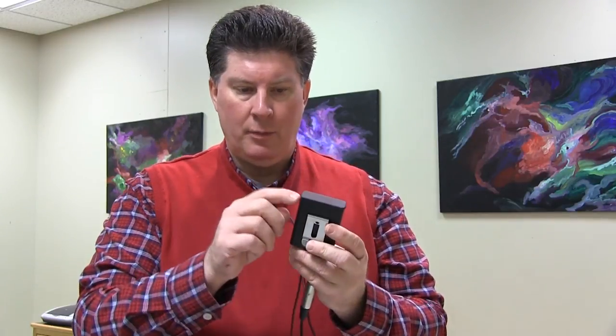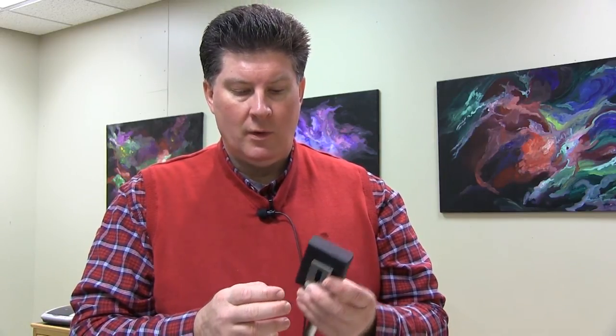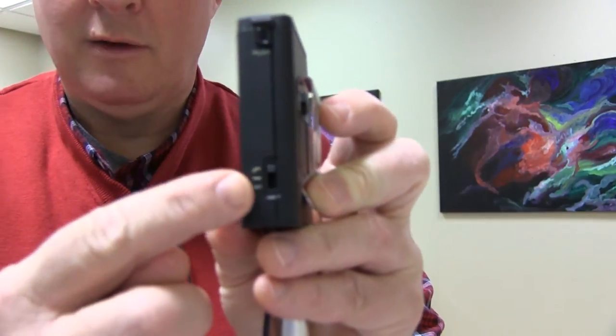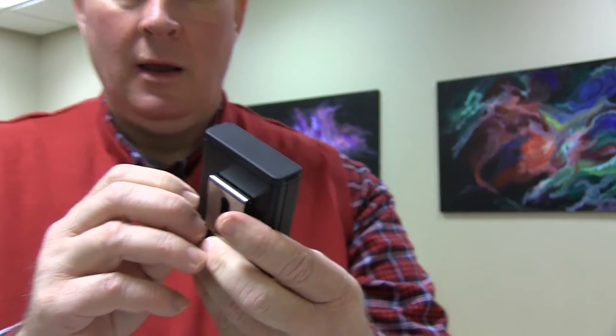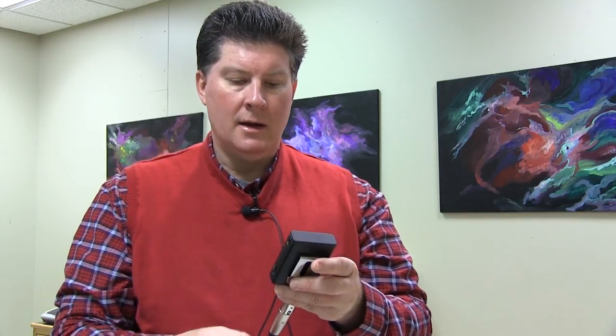It has a button here that says 'push' on it, so I'm going to push the button. I don't know if that made any difference at all. I'm checking again — the switch is all the way up, so let me go back to the middle position. I'm going to hit the push button again just to test it. And so here's the kind of audio I'm getting off the Audio-Technica Pro 70.